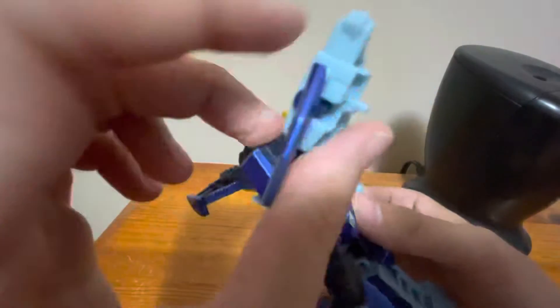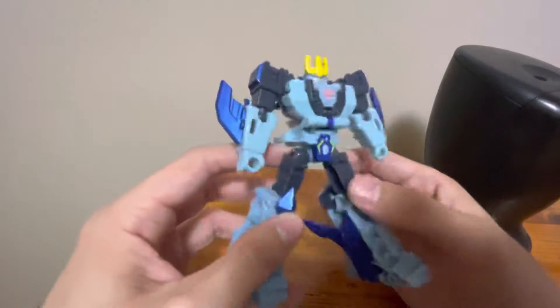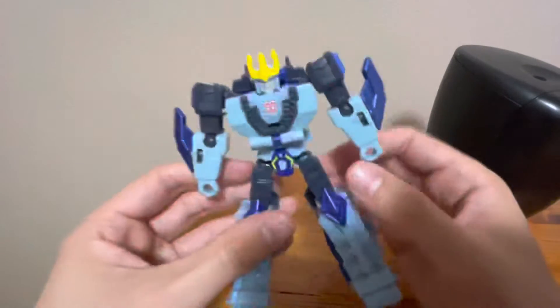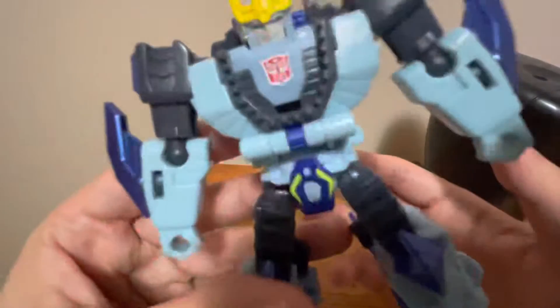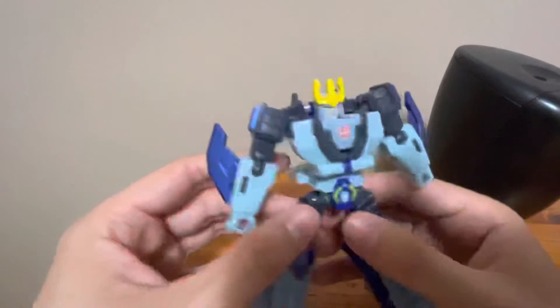I do like these knuckles — the echidna-style spikes on the fist. That's really nice. He doesn't seem to have any weapons. I kind of wish the tail became like a sword or something. I guess you could say the fins on his arms here serve as weapons. I like how the shark jaw ends up on the chest, à la Rhinox from Beast Wars. It's a falsie, but they kind of cheat. Detail's really nice. Again, I like the head.